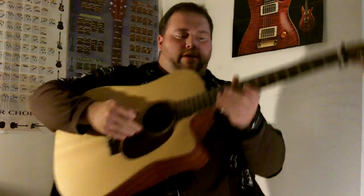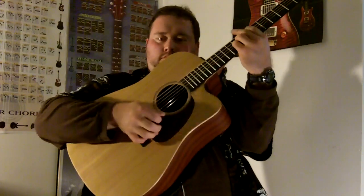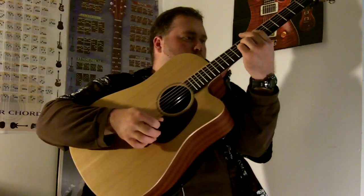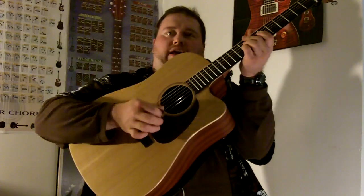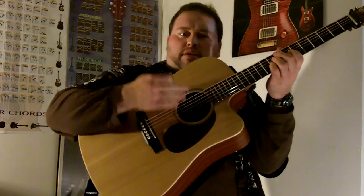So the basic strum — if you could tell when you listen to that — it had the same type of rhythm the whole time. What I'm doing is giving myself a little double bass hit and then a strum. It gives an extra attitude, and for some reason it helps me stay in tempo.